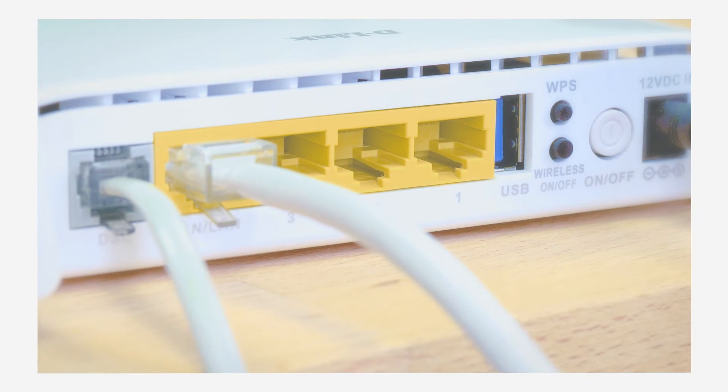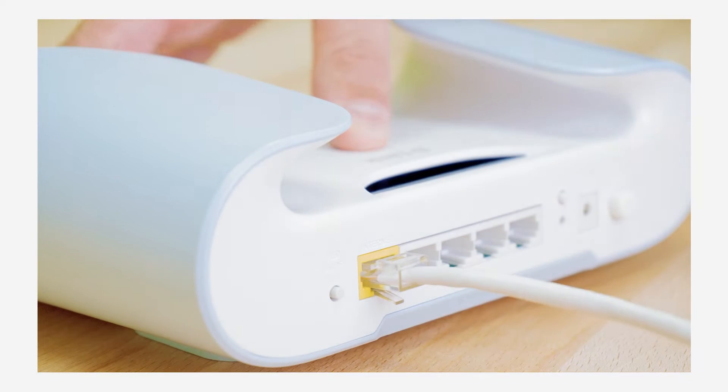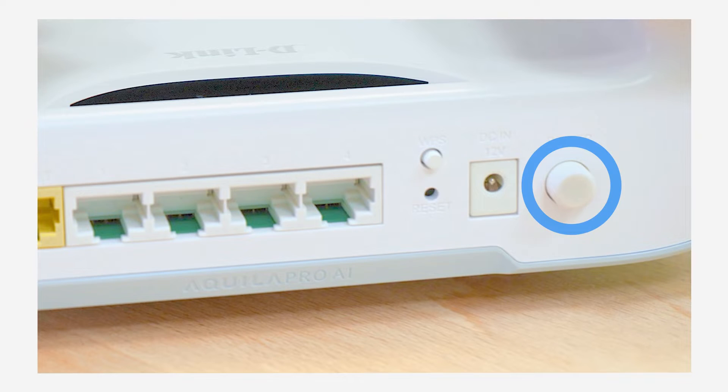Now, connect an ethernet cable from the modem to the internet port of the M30. Next, connect the power adapter to the M30 and plug it into a power outlet. If it doesn't power up, make sure the power button on the back of the M30 is in the on position.